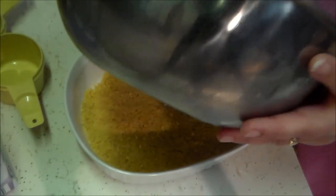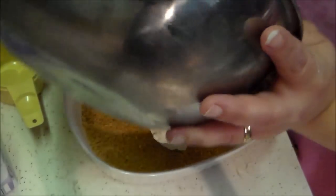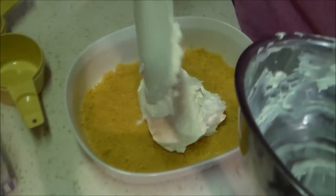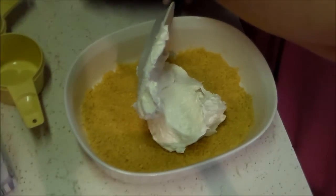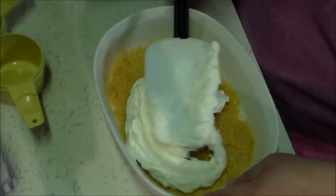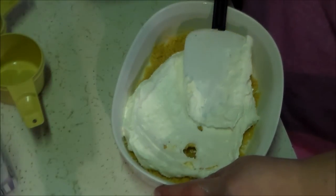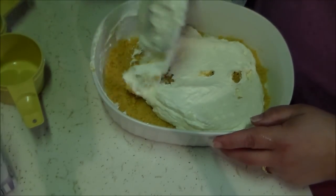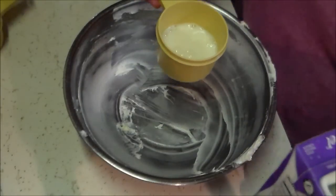Then just spoon that out over the cookie crust layer and spread it as best as possible without pulling the cookie crust up. This is probably the most difficult part because that cookie crust does want to come up when the cream cheese mixture sticks to it and you move it around. All I can tell you is just be patient, take your time, and press it down as well as you can.